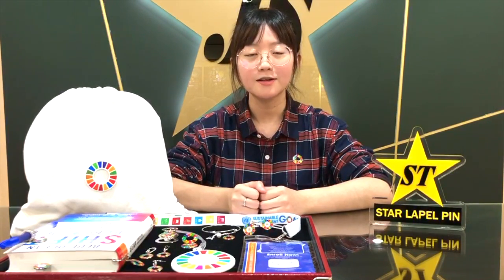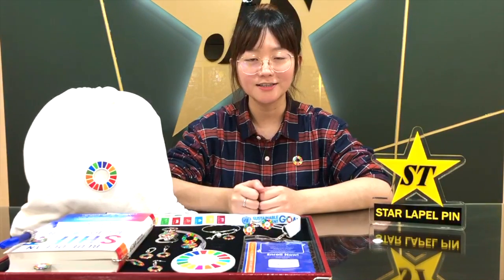Hi everyone, it's Salah Peopin. At Salah Peopin, we put corporate social responsibility as one of our top priorities. In this week's video, we will be introducing our SDG merchandise ideas.